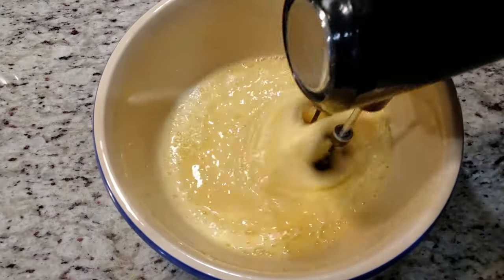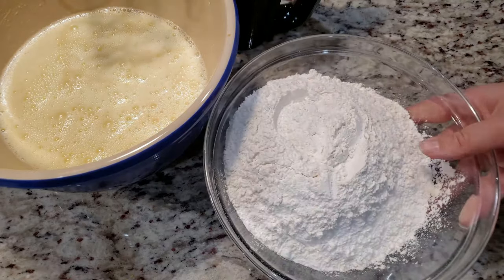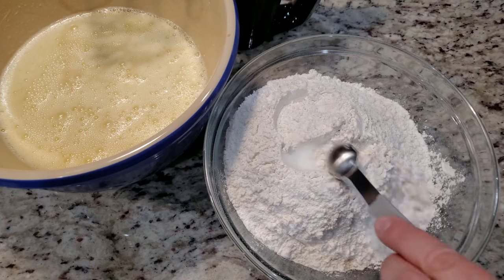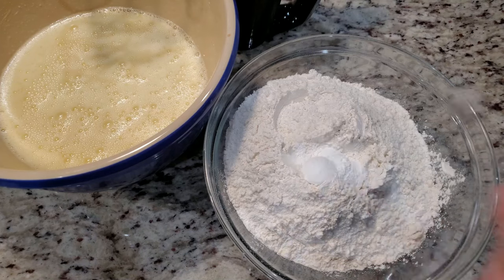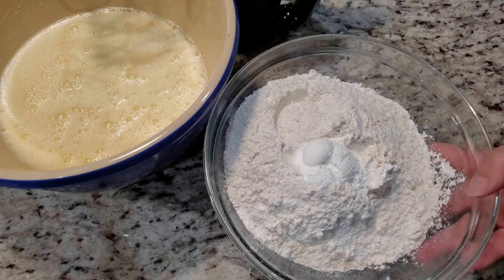In this other bowl we have five cups of all-purpose flour. To that we're going to add in six teaspoons of baking powder. Oh yeah, did I forget to mention — this recipe makes over four dozen cookies!